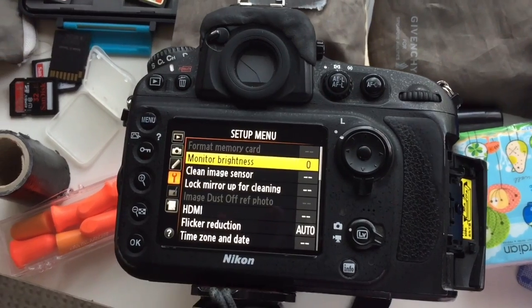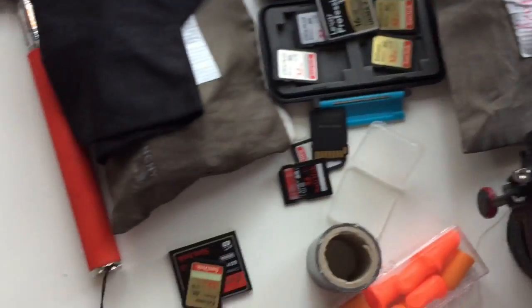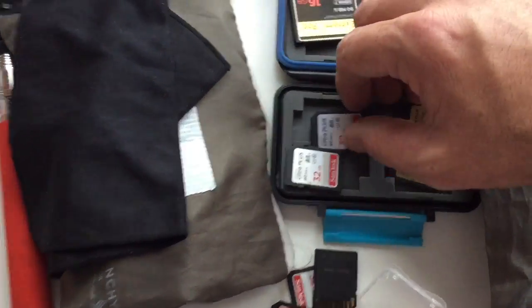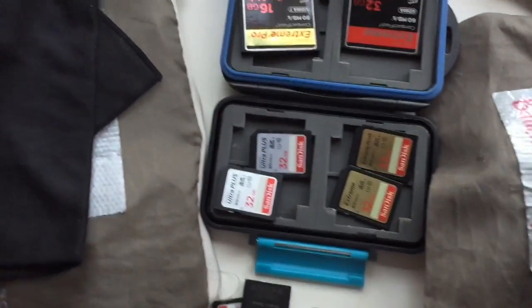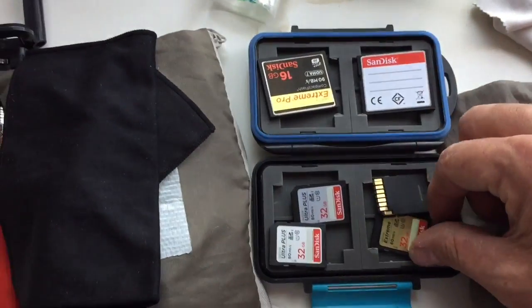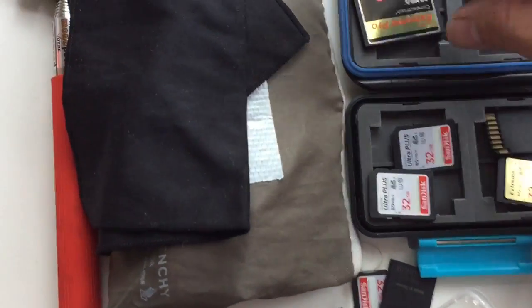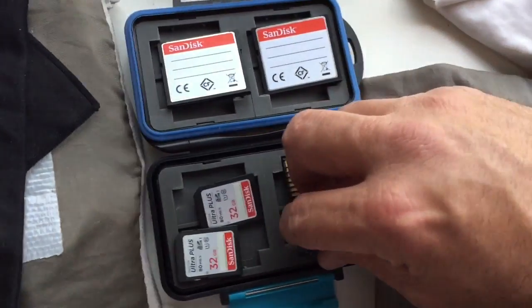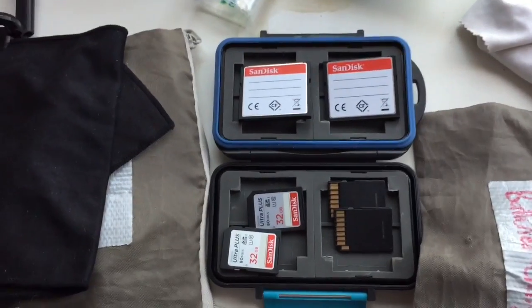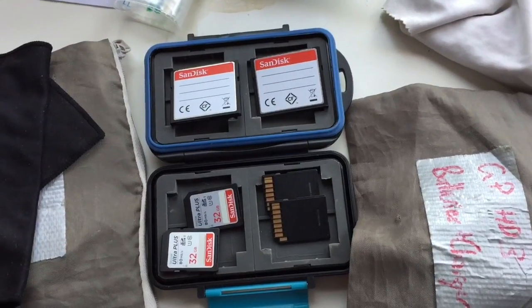I know that if I grab any of these cards out of my card holder while I'm out on a trip, I'm not going to have any issues. Now here's a bonus tip — these all slot into here face up. When I've taken a set of cards out of my camera — a compact flash and an SD — the ones I've just taken out go in upside down. Then if I need to take another set of cards out, they also go upside down. It's just a really simple way to know which cards are blank and which ones are used.